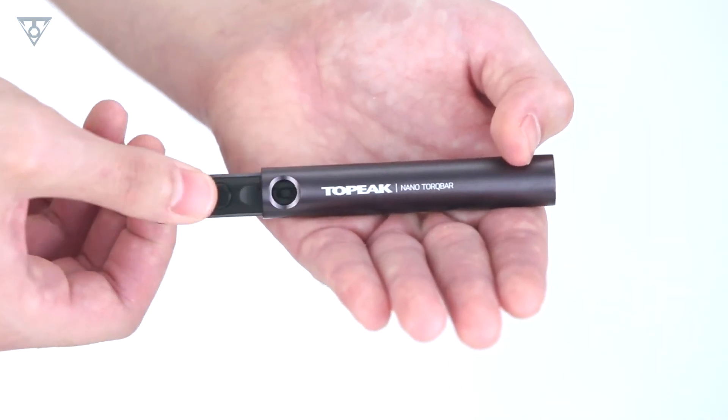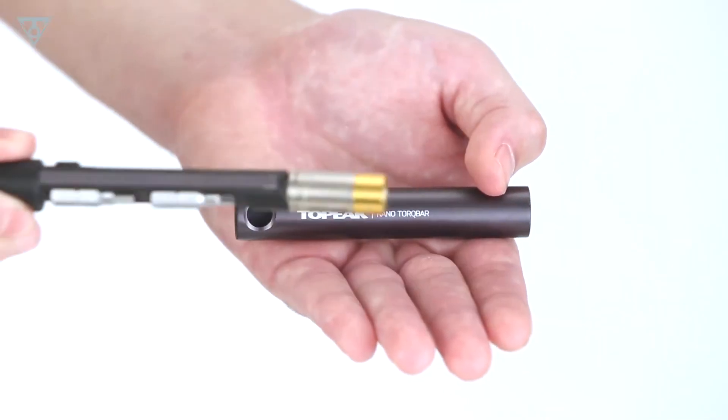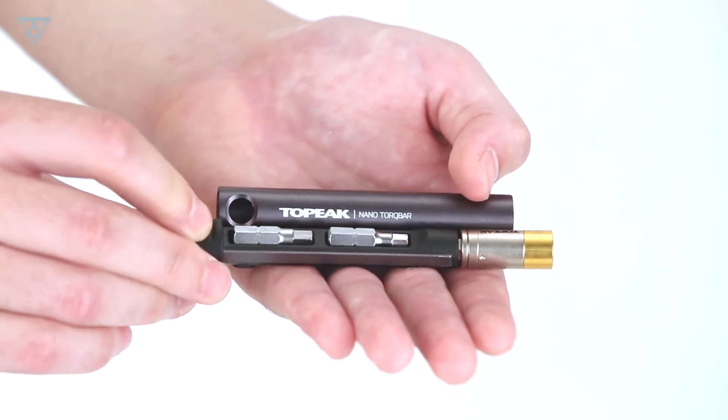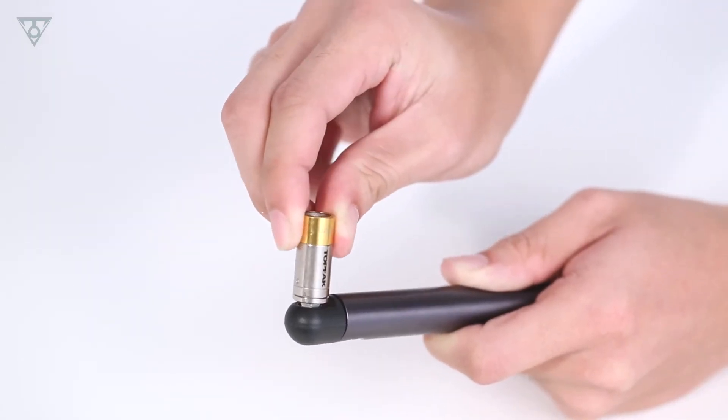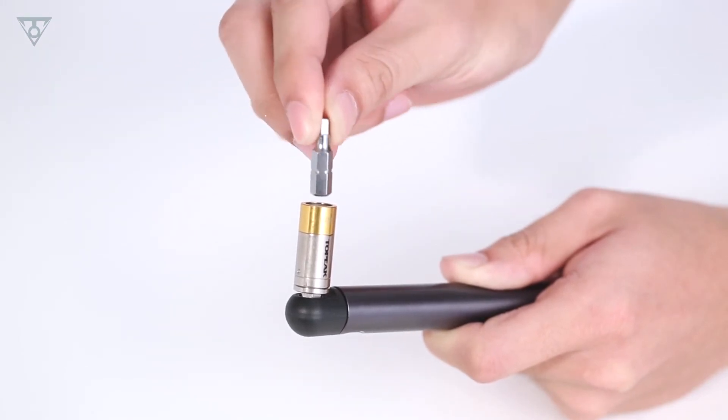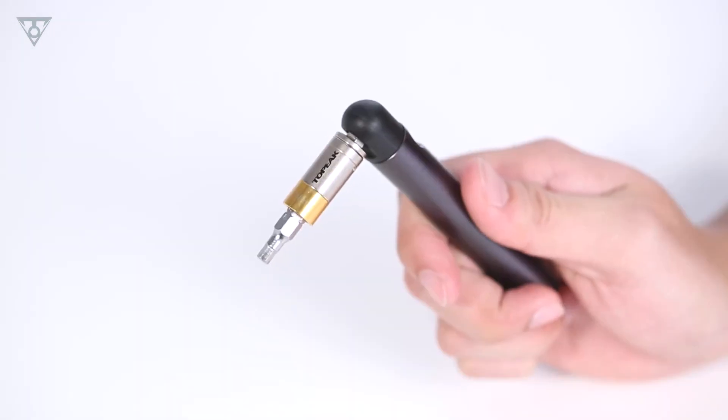The Nano Torque Bar holds two of your favorite bits and one preset torque bit holder. With magnetic material in the preset torque bit holder and steel tool bits, assembly is simple, quick, and secure.